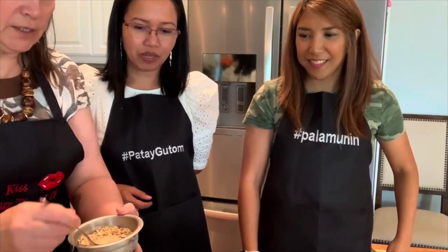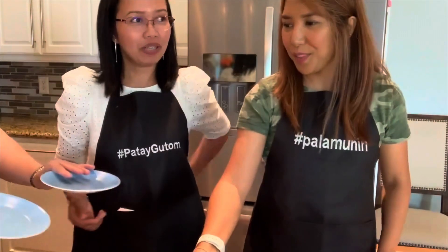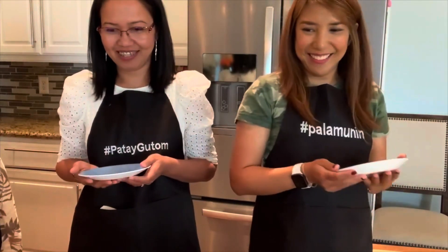No problem. We really appreciate it. Go ahead and have a plate and enjoy. It's really yummy. Spasiba, Nina! Nasta Robi! Thank you!